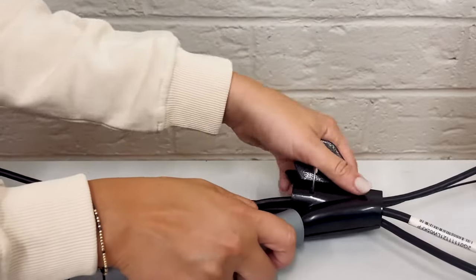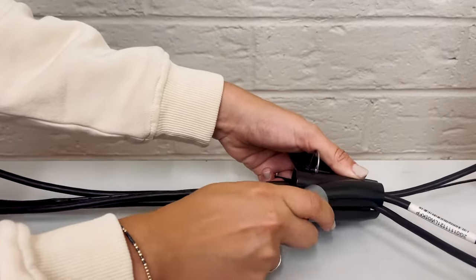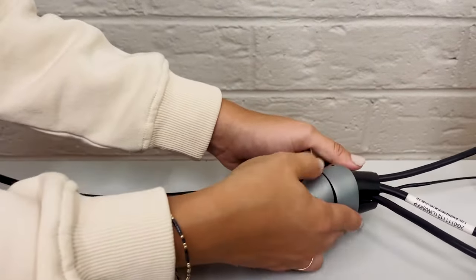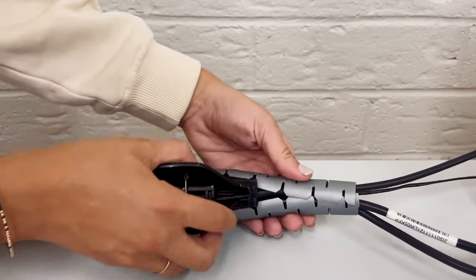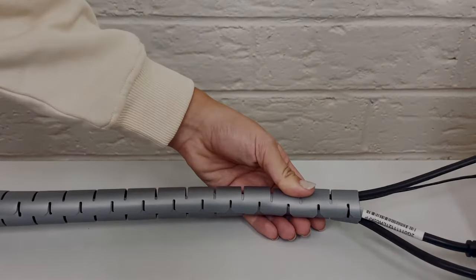Sometimes it takes a second — no big deal. Then carefully pull your clip through as the tube covers all of your cables. That's it, you did great.